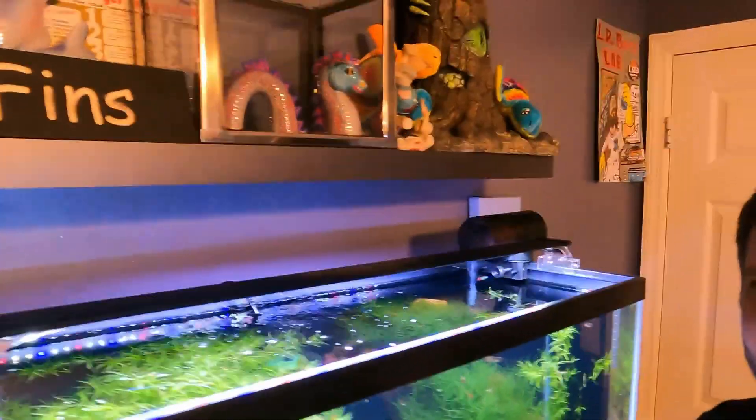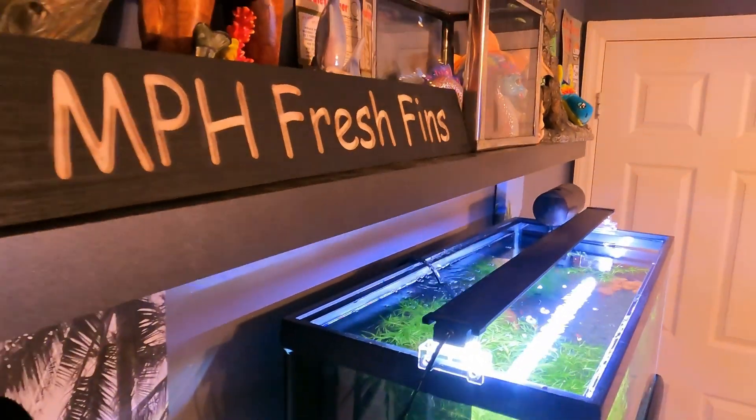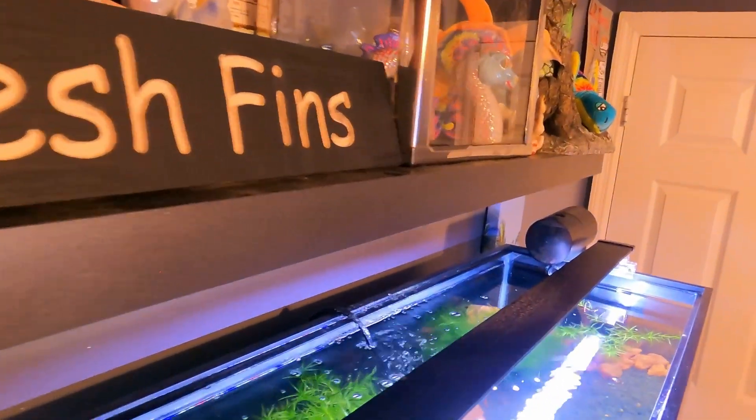He wanted me to make sure I showed you the sign that a friend of mine made for us — it's pretty tight. I don't know where I'm going to put it yet; I'm probably going to do a little wood stain on it. This window tint I'm going to use is for houses. You get a really large roll, so if you've got a lot of tanks to do, that's the way to go.